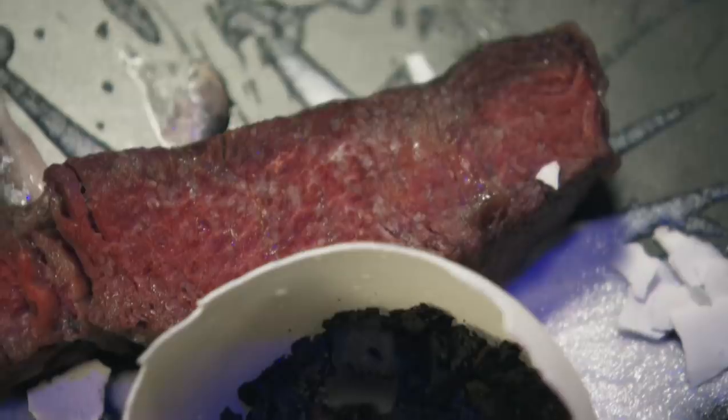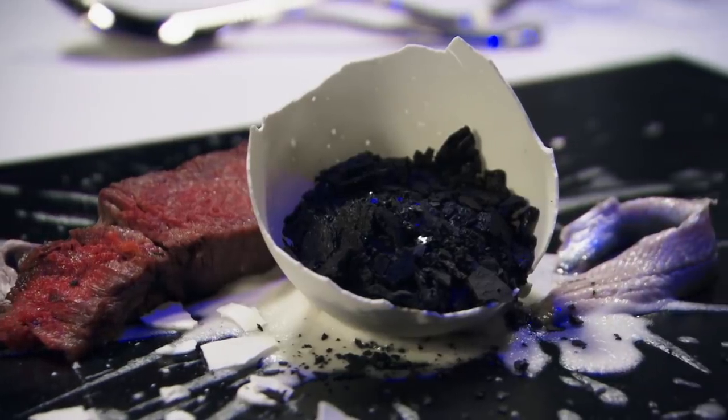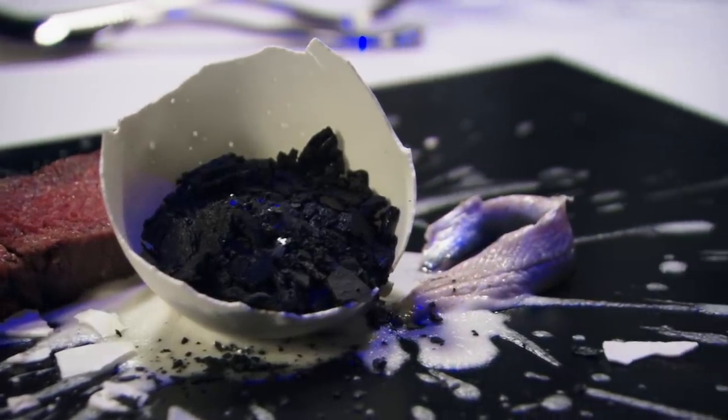I thought the colours were really beautiful. I didn't know cinders could taste so good. I thought the meat was absolutely delicious. I think each of the elements on their own are quite confusing to look at and to taste, but actually it's when you put them all together that it's truly delicious.